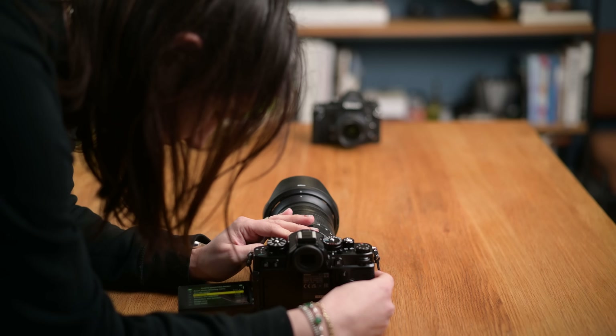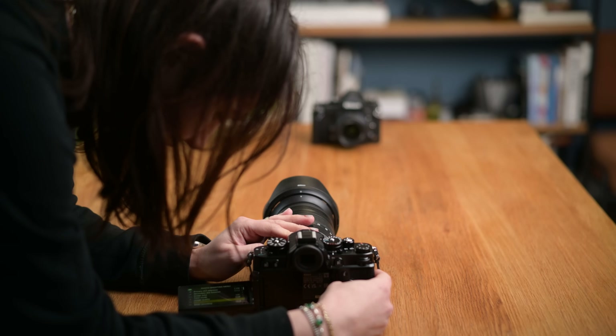The Nikon ZF comes with a host of new features and we are very excited to test these out. The one we're going to test today is pixel shift shooting — that's the first one for Nikon. With this camera, you can take four or eight images stacked at the same resolution, or 16 or 32 images stacked at a whopping 96 megapixels, which basically doubles the pixel size from 6,000 to 12,000 pixels. Come along with us.